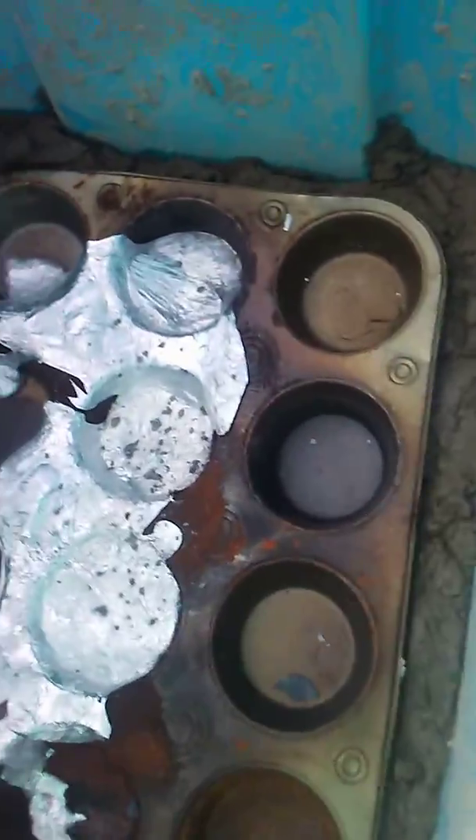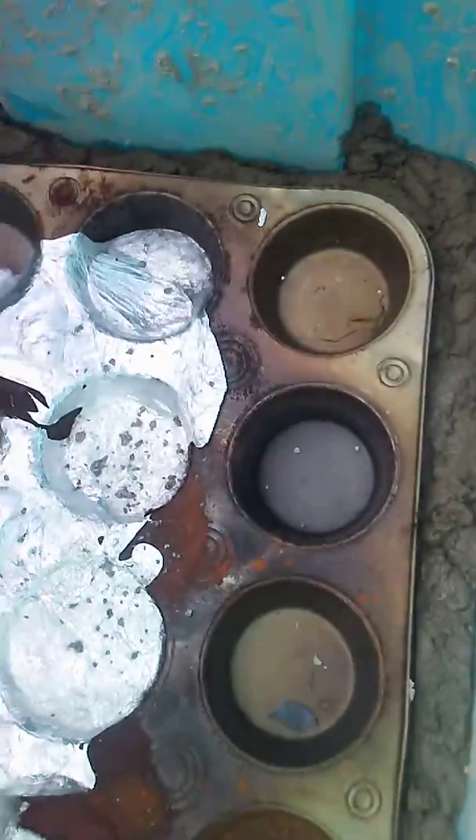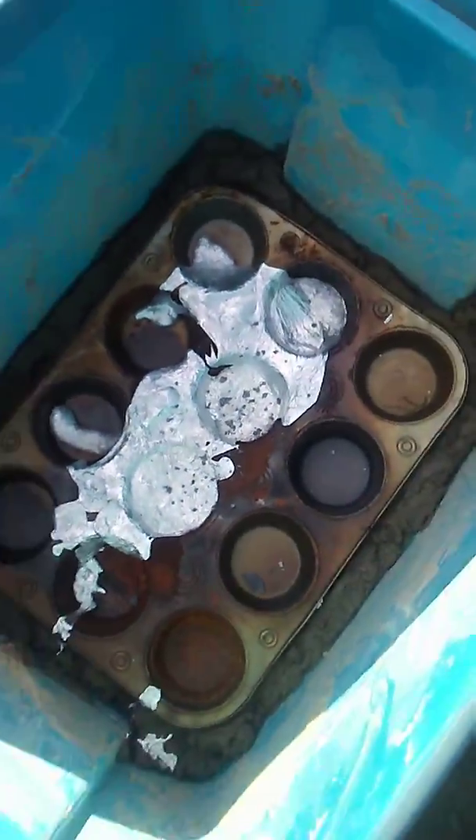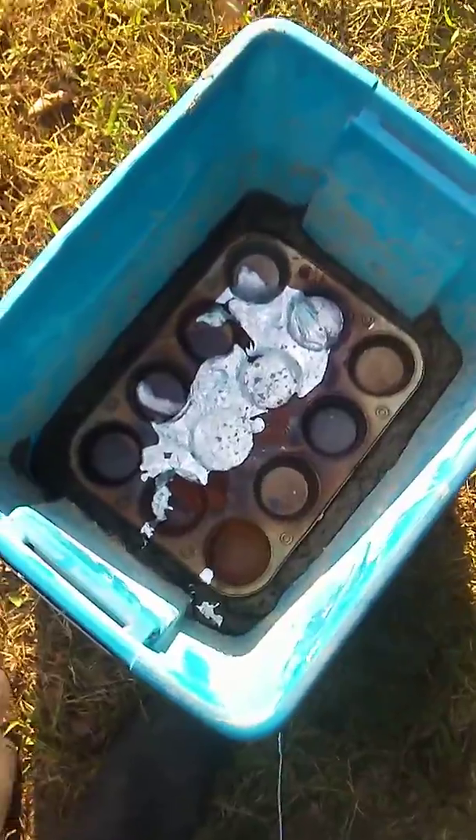So I messed up — this is the second casting. Slag fell out at the end, but as you can see, I got another mother hole and three quarter cupcakes.